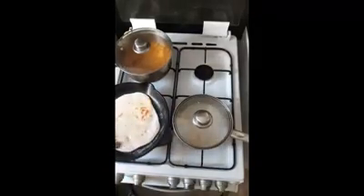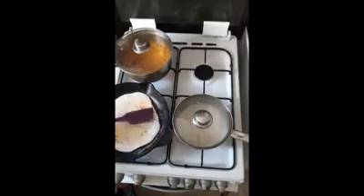For the flatbread, just a dry pan — heat it up and you can put the bread dough, roll it out and put it straight in there.